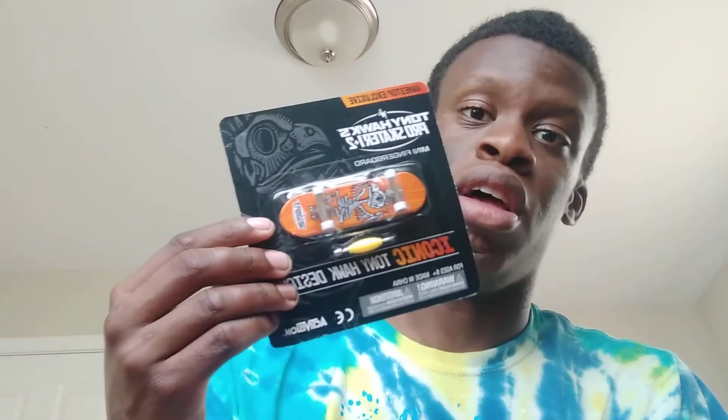Also, if you pre-ordered it, you got this mini fingerboard from GameStop, and this kid — and you can probably play with it. Well, that's all folks.